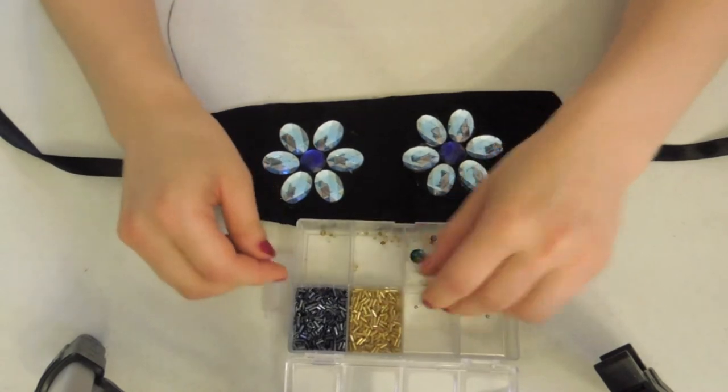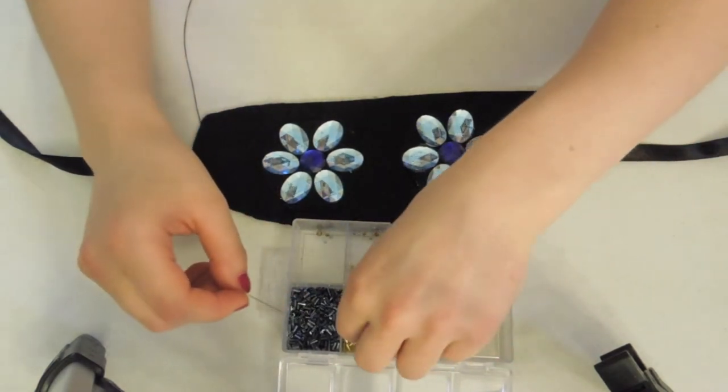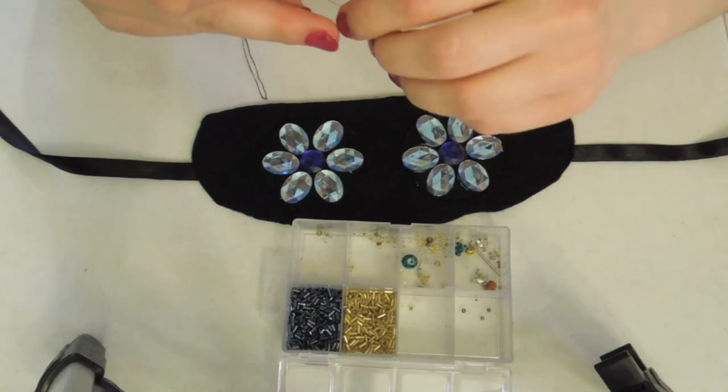We'll be alternating between these navy blue beads and these gold beads. Make sure your needle can fit through the hole.